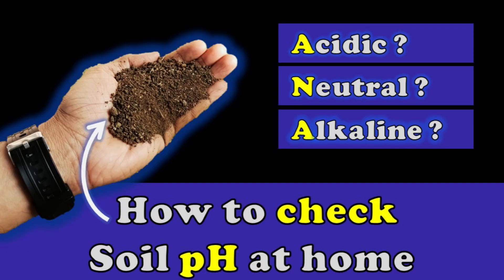Hello friends, I am Ashok Sanudiya and I welcome you back to your own organic gardening channel. In today's video we are going to tell you how we can test our garden soil pH at home by using some household items, and for this we do not require any professional kit.